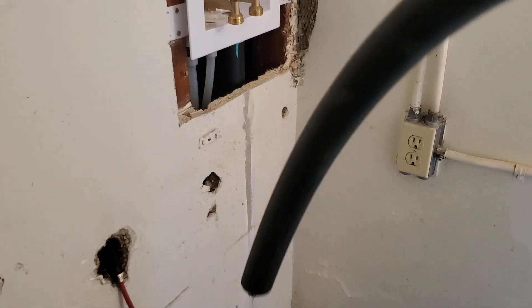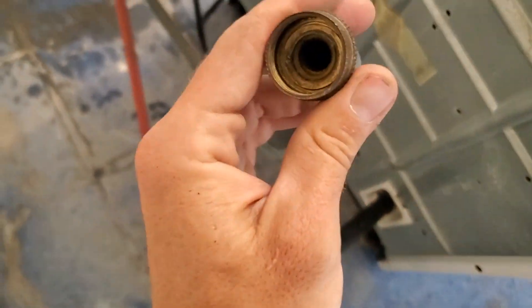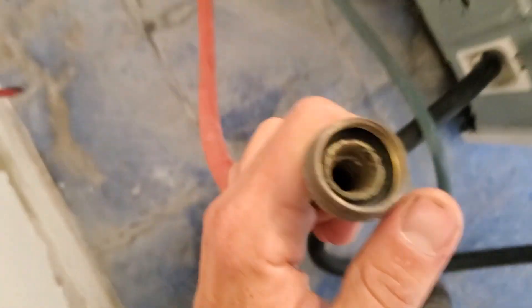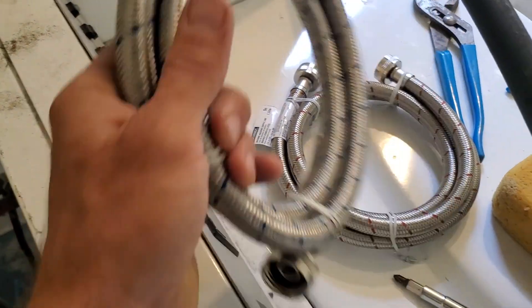So now it will have plenty of room to reach to the drain. And also these old hot and cold supplies — this one is missing a washer, and this hot one is just crusty. So I put on these new ones.